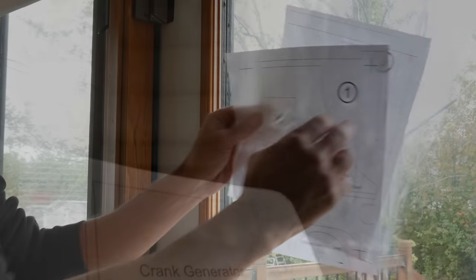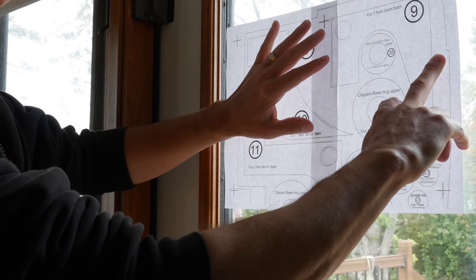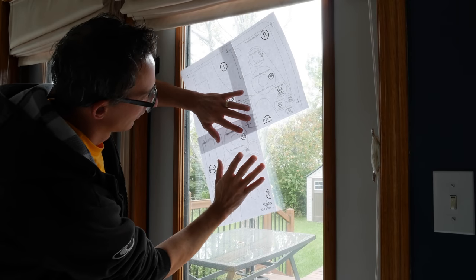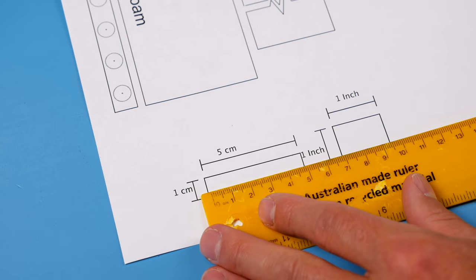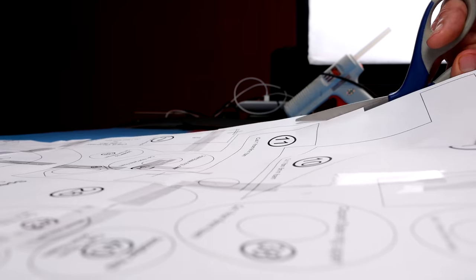Tape the papers together making sure to line up the alignment crosses. The reason I'm doing it on a window is because it makes the paper more see-through-able, which is helpful. Check the print guides with a ruler just to make sure it did print actual size. Get out your favorite scissors and start cutting.